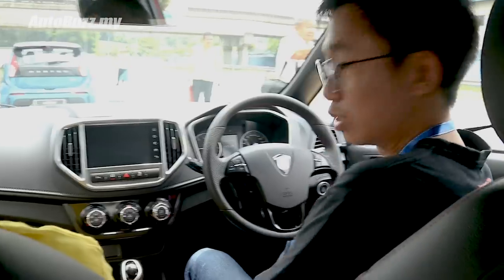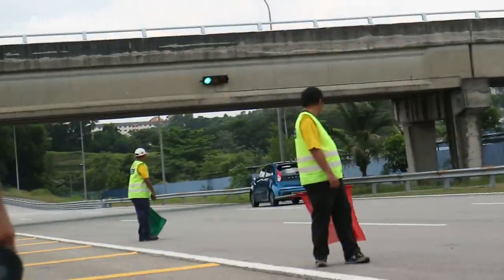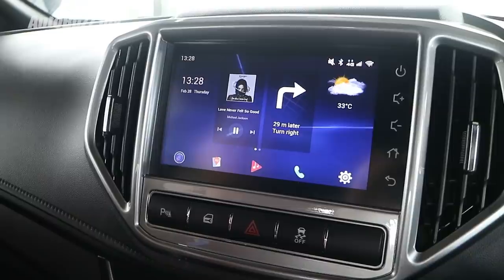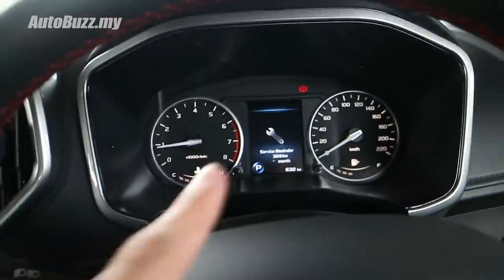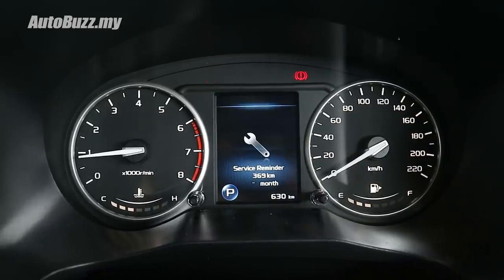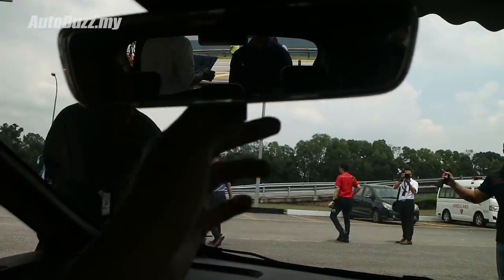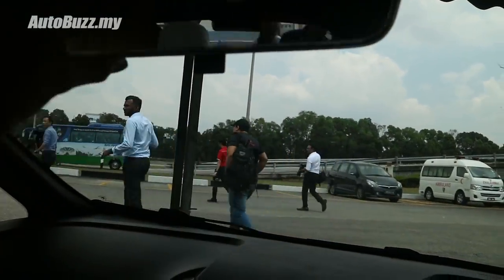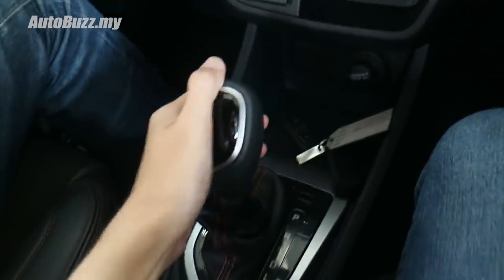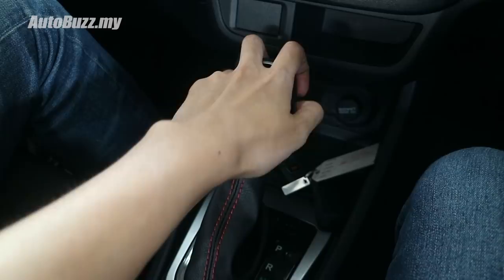That was a short but sweet drive in the facelifted Proton Iris. I'm going to hop out and try out the GKUI infotainment system. I really like this new infotainment system, and I also really like the instrument cluster — really nice design, I like the fonts, very sleek. And I like this frameless rear-view mirror, though it does not have an auto-dimming function so you still have to manually flick it. The new gear lever is exclusive to the 1.6 premium variant; the rest still get the old style where the knob is on the side.